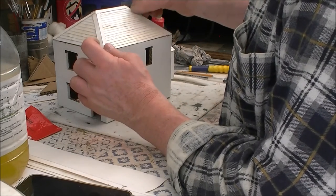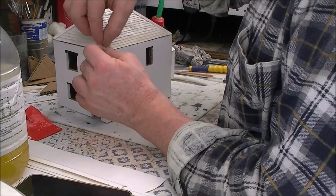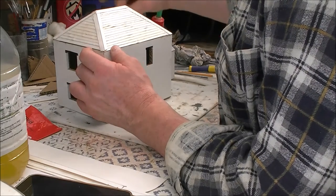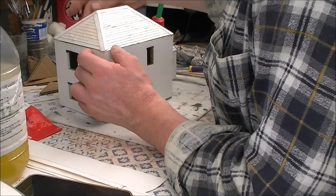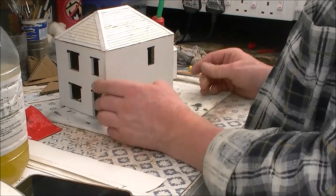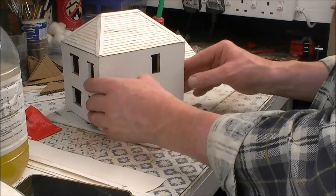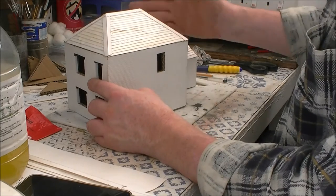It's your choice — you can build it however you want, it's your model, you can do what you want with it as long as you're happy. I might use this on the layout, but the thing to remember is if you're not happy with it you can always build another one, because this is only made out of cardboard and brick paper if you want. And that is it — that is the roof completed.